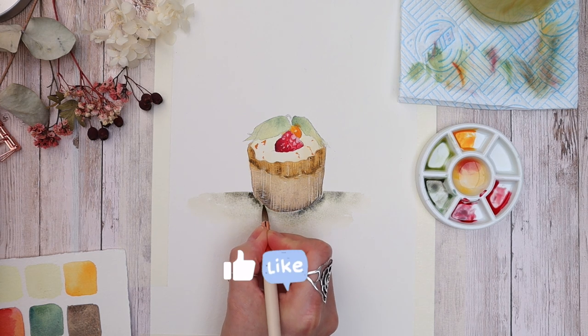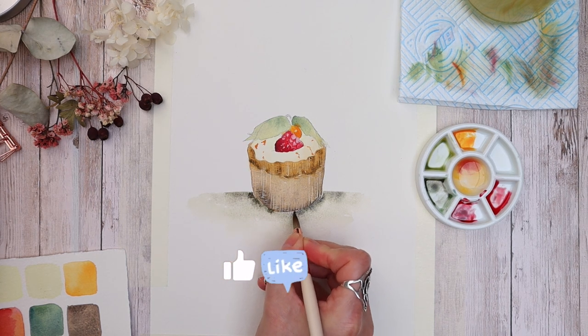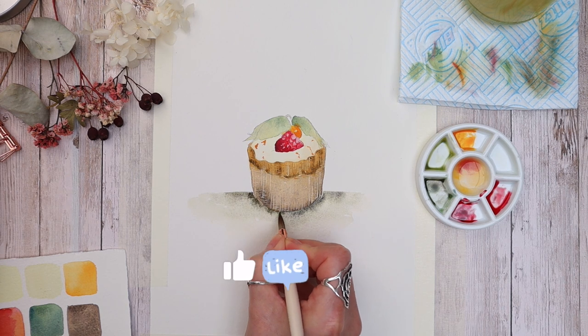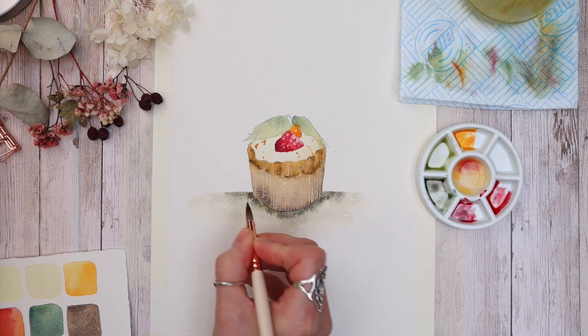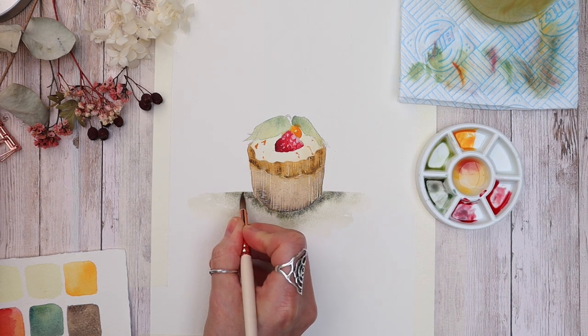If you are enjoying this video, could I please ask you to hit that like button? It lets YouTube know you're enjoying my content and means YouTube will push it out to more people — I'd really appreciate your support.